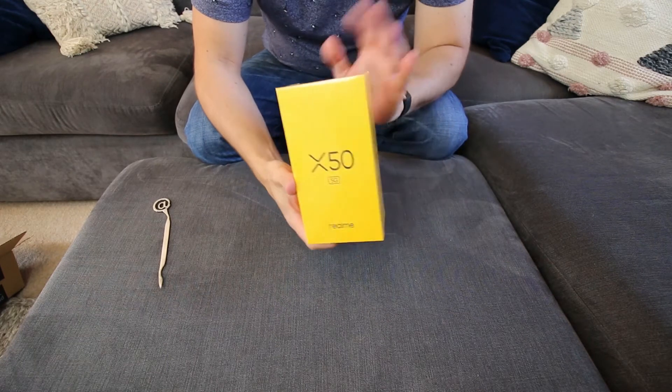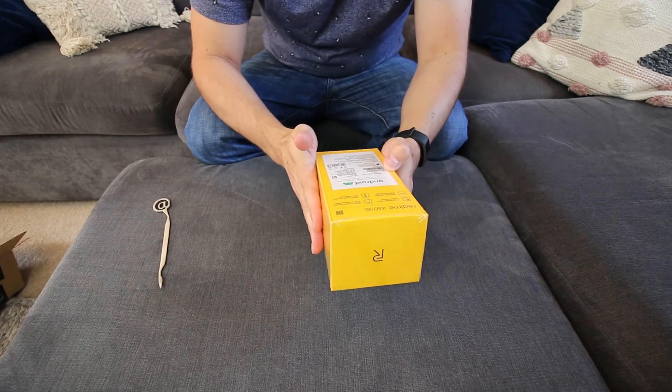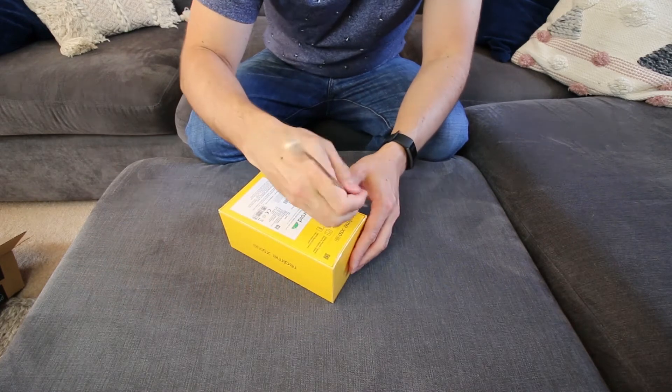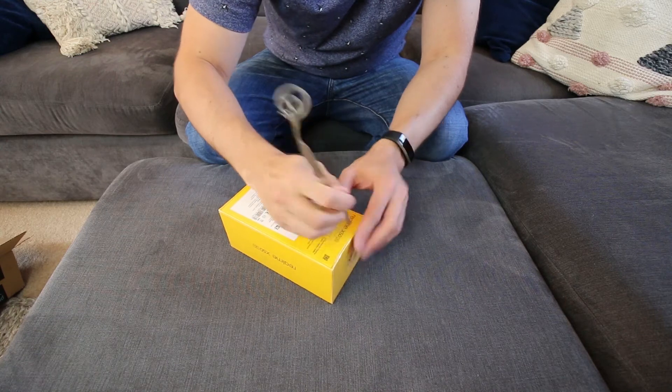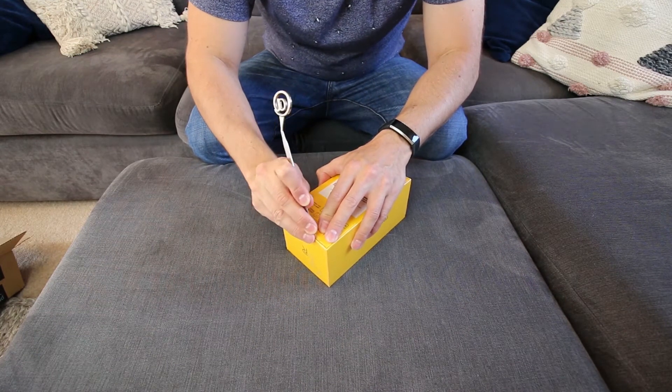I'm quite excited for this phone - it's got really high specs and I only paid about £270 for it, so it's a real bargain of a phone. The specs you get are kind of more equivalent to a high-end phone. Let's open it up.